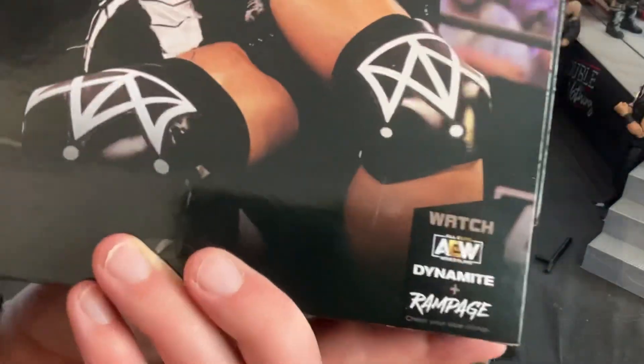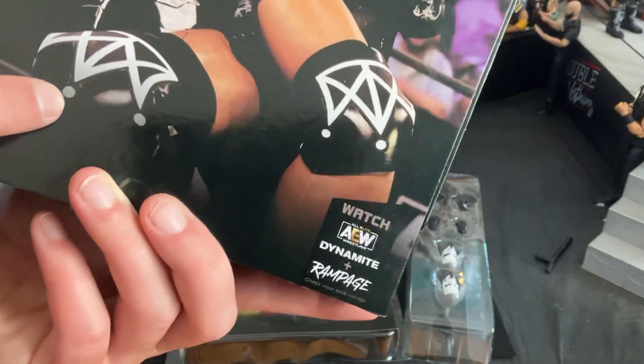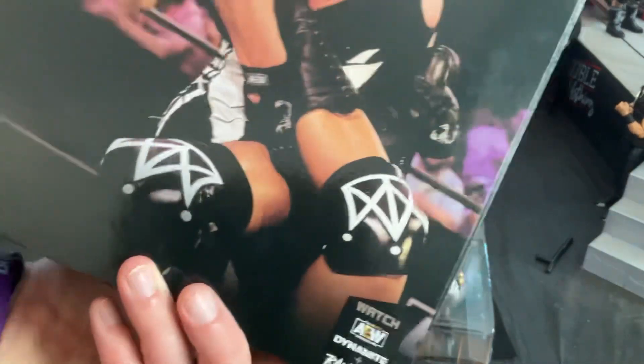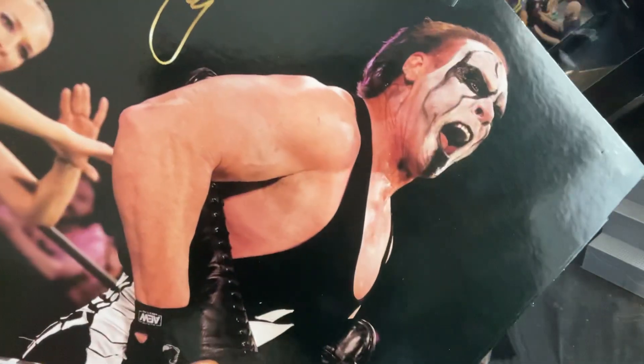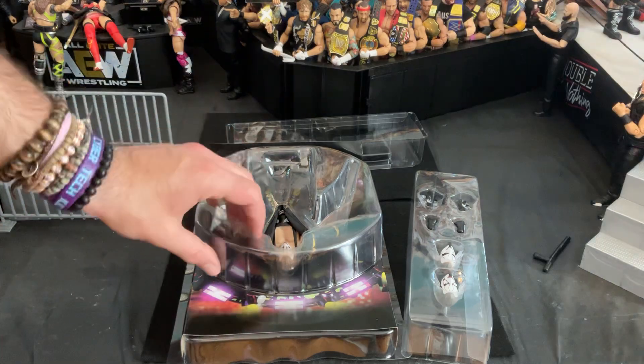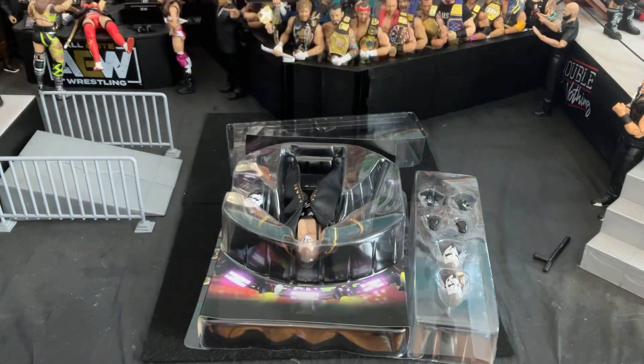Here's what you got going on in the back. I wonder who that is — is that Undisputed Kingdom? No, it's 2021. Maybe it was Ethan Page, actually. I think that is his ring gear right there. But there you go, that's the back. Toss that to the side and let's see how neatly we can get all of this out of there.